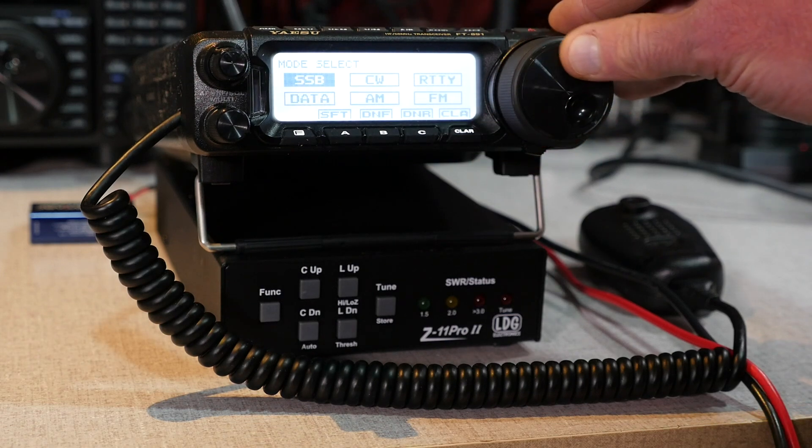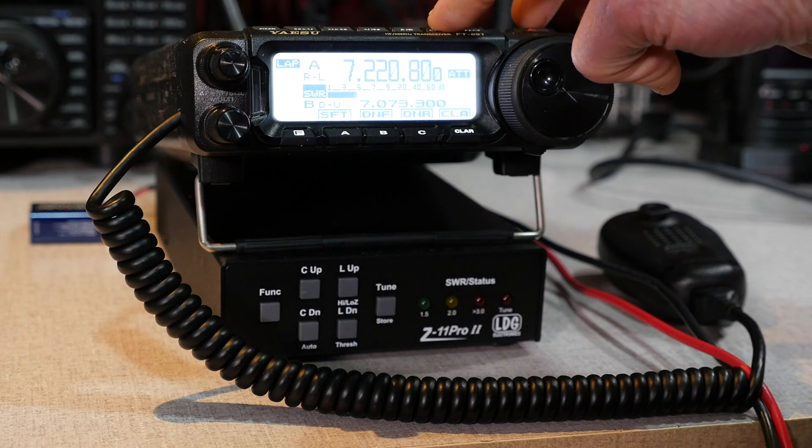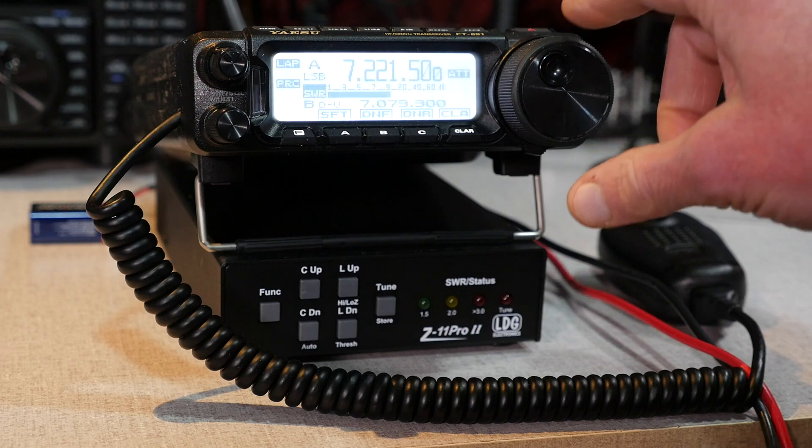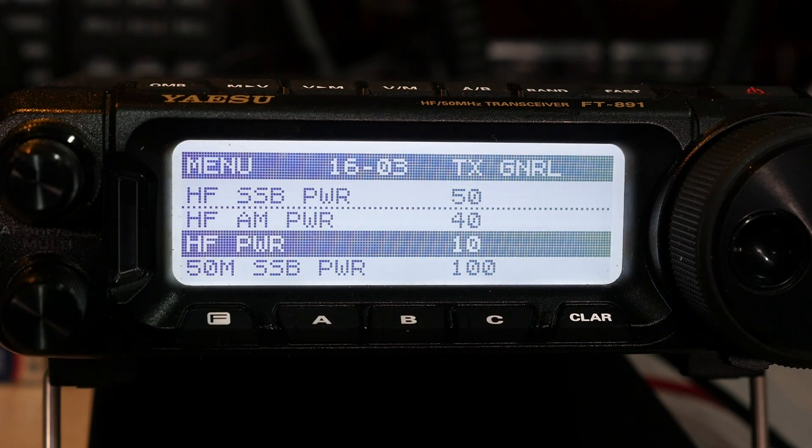But what if you don't have the control cable for the LDG tuner? The Z11 Pro 2 is always sensing the SWR level and making tuning adjustments as you transmit. You can just pick a frequency and start talking. But single sideband does not present a constant carrier, and tuning will be suboptimal. So instead, switch your FT-891 to a constant carrier mode like AM or Data, and then transmit by holding down the push-to-talk button on the microphone. The tuner will then do its thing. Please note that since the tuner is only rated for about 30 watts for a full duty cycle mode, you should keep your data transmit power low. I usually don't run more than 30 watts on my FT-891 for data, so I've set my HF transmit power to 30 watts. The FT-891 also allows you to set separate transmit power levels for sideband, AM, and data.